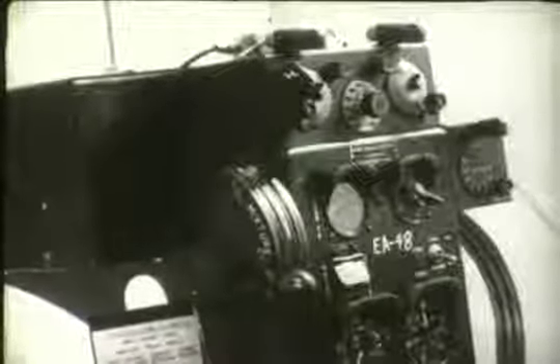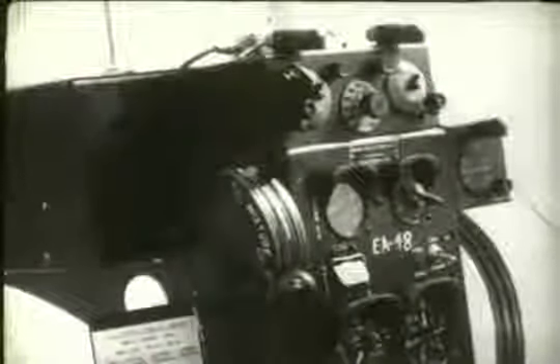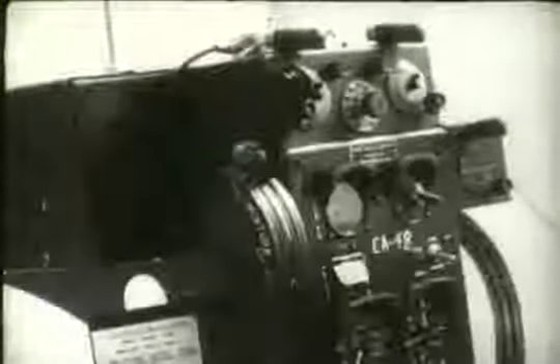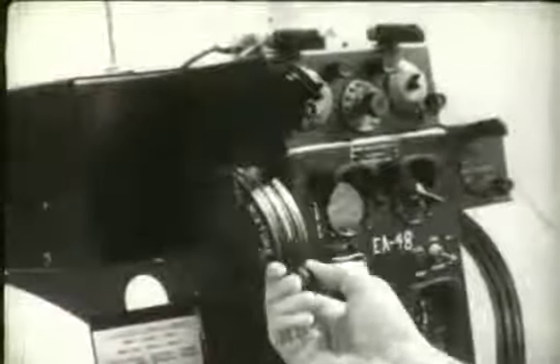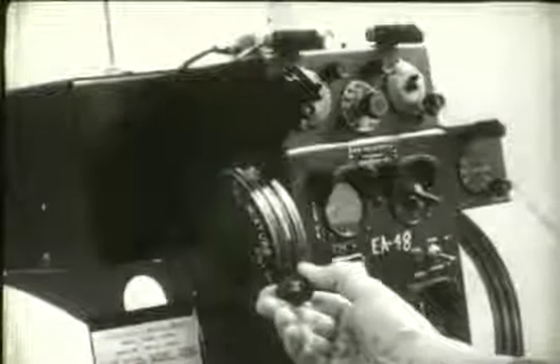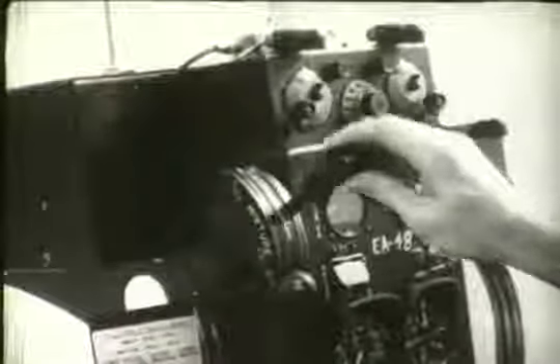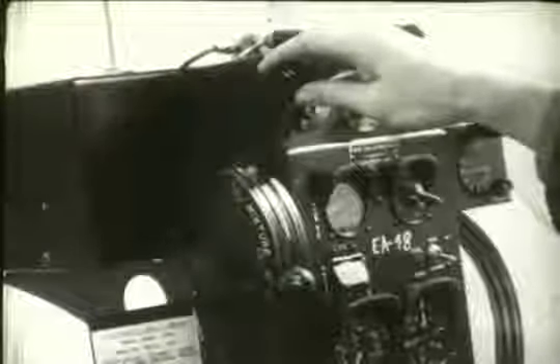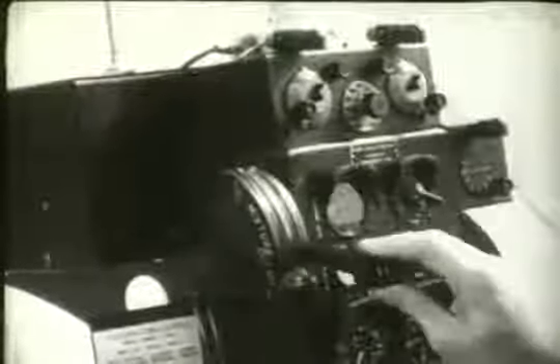Now let's examine the engine controls. Mounted at the top left side of the pedestal is a conventional mixture control lever. This regulates the fuel-air mixture supplied by the carburetor to the engine. Move it to the top of the quadrant for full rich and to the bottom for cutoff. Intermediate positions give a corresponding rich or lean mixture. This is the carburetor heat control lever, situated adjacent to the mixture control lever. It is moved upward to provide cold, filtered air to the carburetor, and moved to hot to provide heated, unfiltered air.